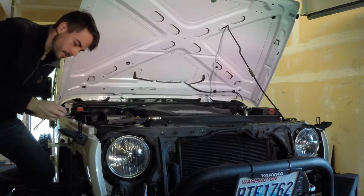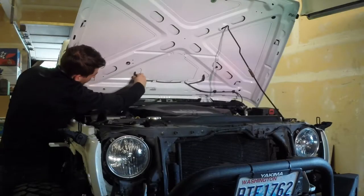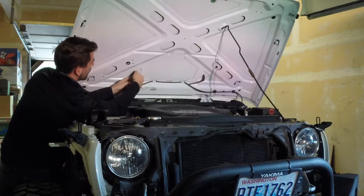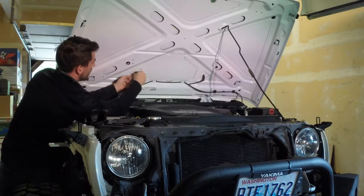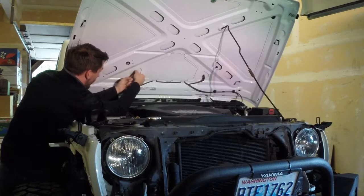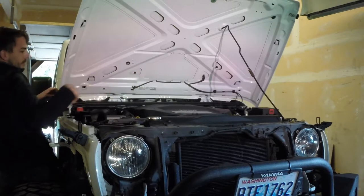I'm going to reinstall those fasteners back on here just so I don't lose them. Then we're going to disconnect the line from the wiper fluid sprayers, pull that off, and feed the clip up through the hood by pushing on the two clips on either side of it, and get those out of the way.